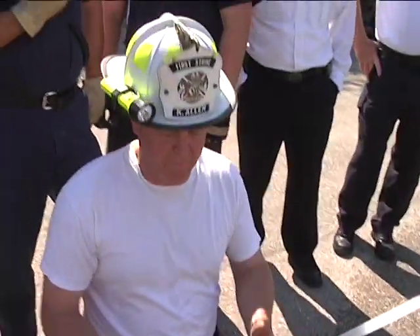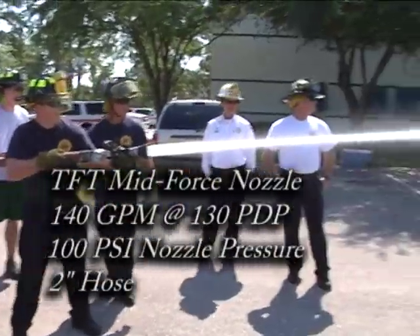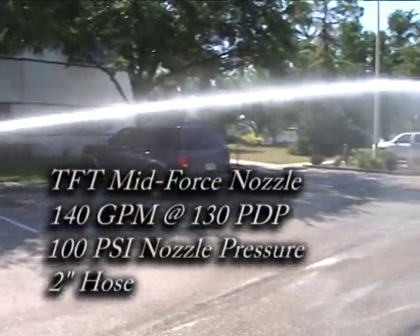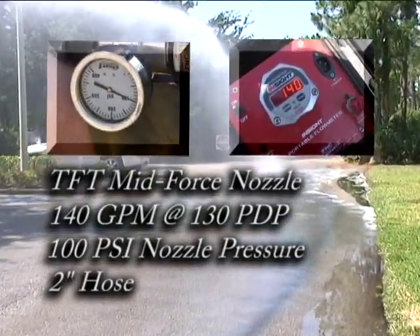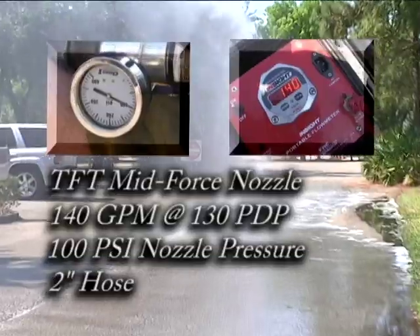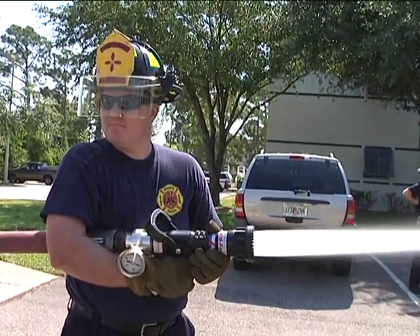Now we know every test hereafter we've got an accurate baseline. We'll see how far you can get it to reach. Pick that hose up just like a horseshoe and put a kink in it.